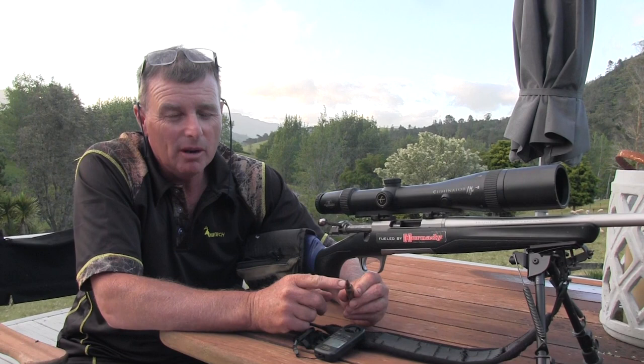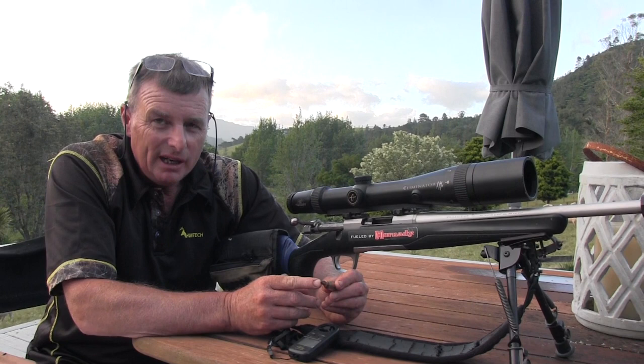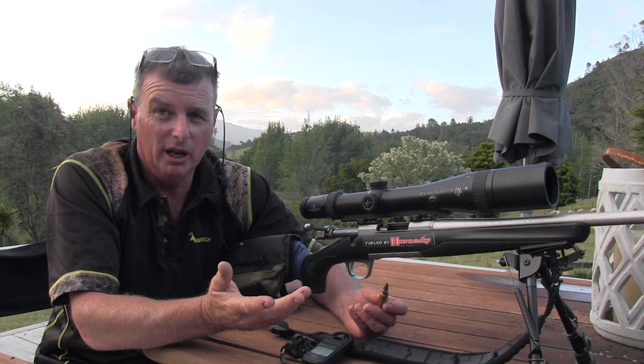We're using a boat-tail soft-nose, lead-nose 180-grain bullet. We wanted the heaviest bullet we could get because the heavier the bullet the less wind deflection. We're using a lead-nose bullet because at long ranges, if you use ballistic-tip bullets and the velocity starts dropping, the pounds-per-square-inch on impact is less - they'll just explode on the outside of the animal and it gets away. Whereas the lead nose will punch right through. That's our thinking.